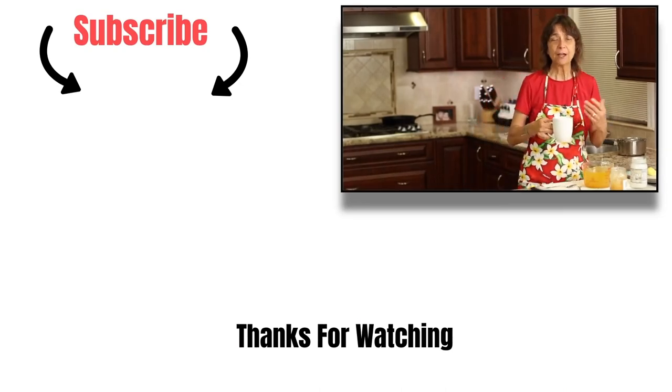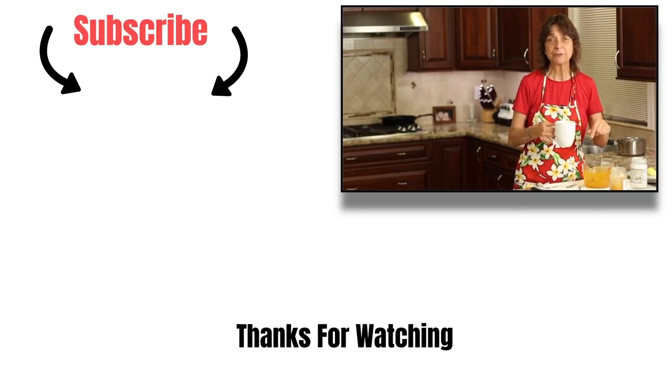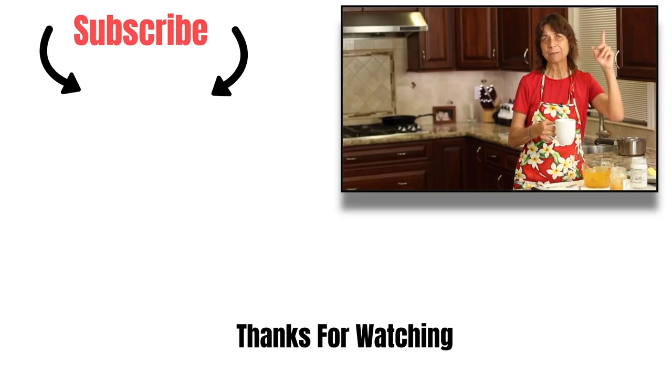Thanks for watching everybody. I hope you enjoyed the video. Please subscribe to my channel, give me a thumbs up, and of course leave me a comment — let me know if you're going to try this. If you want to try the golden milk, I'll leave a link up here and down below in the description. We'll see you next time. Take care and be healthy.